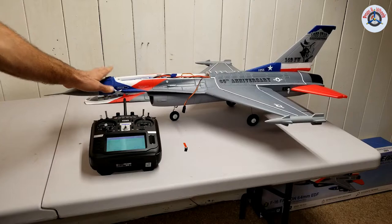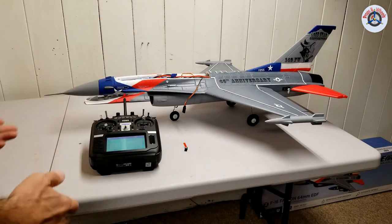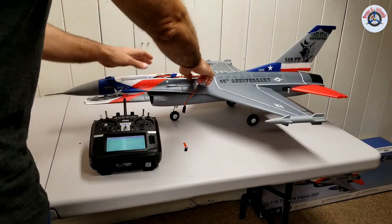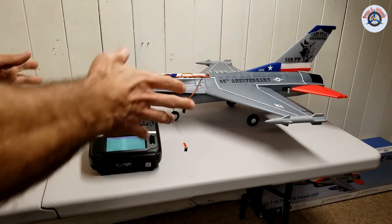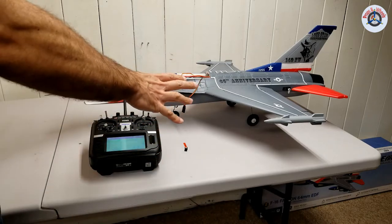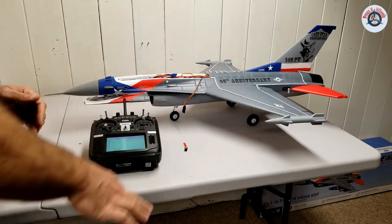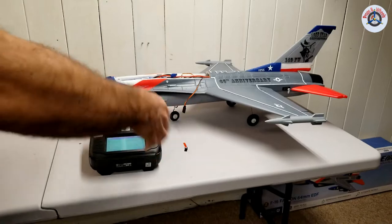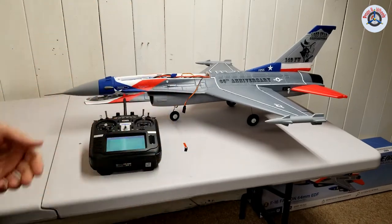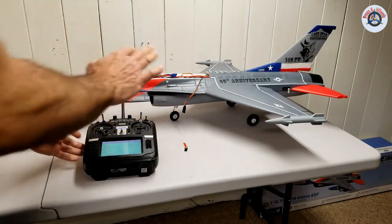The model I have today is the E-Flight F-16 Falcon 64mm EDF jet that came bind and fly, meaning that it came with the receiver already installed. To my best knowledge, AS3X technology cannot be turned off in these airplanes. If there is a way, I don't know, but if I figure it out in the future, I will demonstrate that as a video. But SafeSelect can be turned on and off while you are binding it, or you can also program to turn it on and off using a switch, and I'm going to demonstrate that as well.